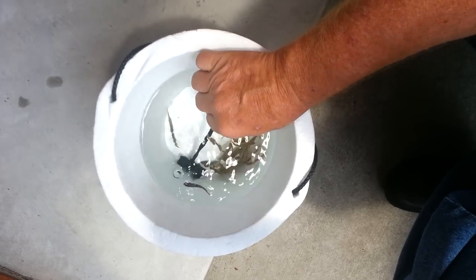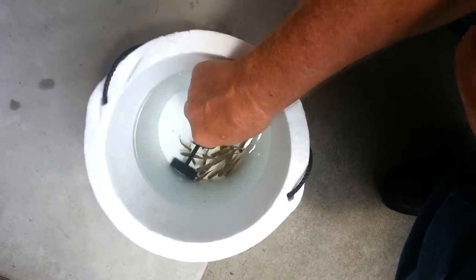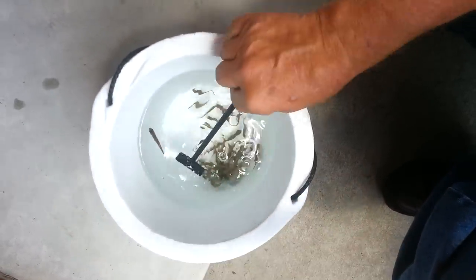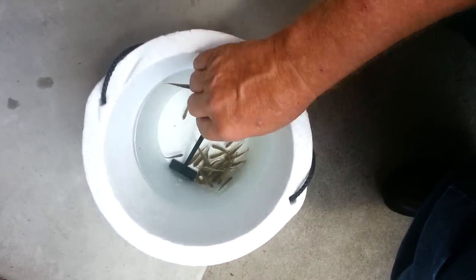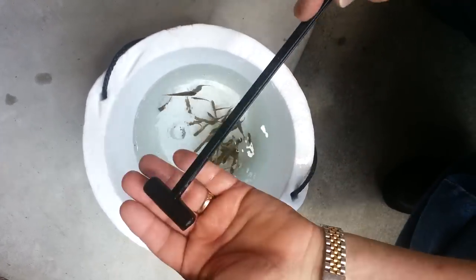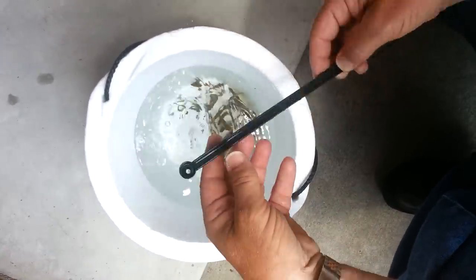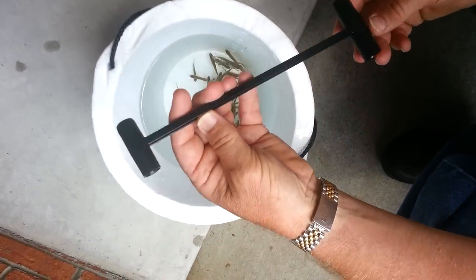You put a minnow in the bucket and the minnow swims in the hole, and you take a minnow out of the bucket. Take one minnow — and that's how it works. There are two sizes: this one is for a larger minnow, and this one is for the small minnow.